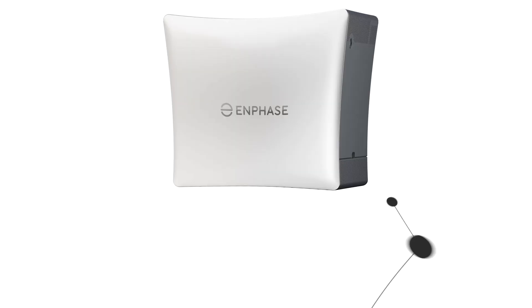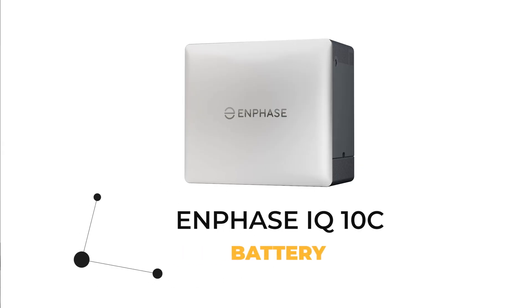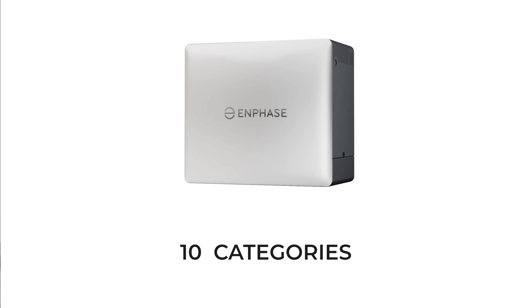Today we'll do a deep dive into the new Enphase IQ10C battery across 10 categories. Let's get started.